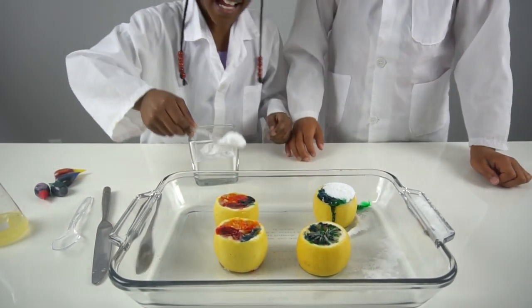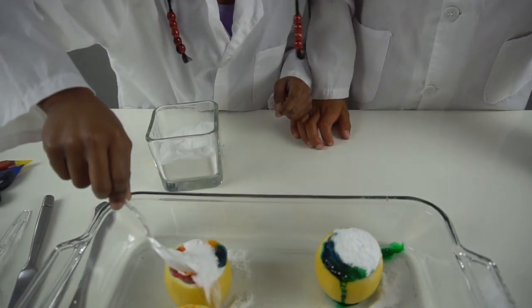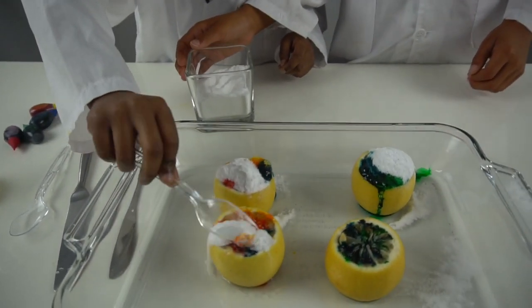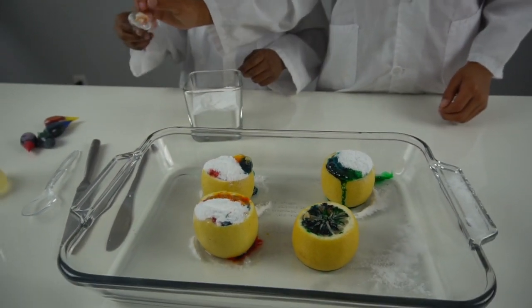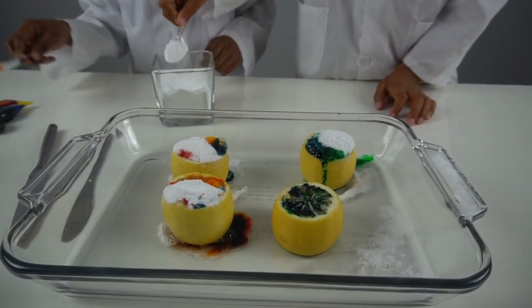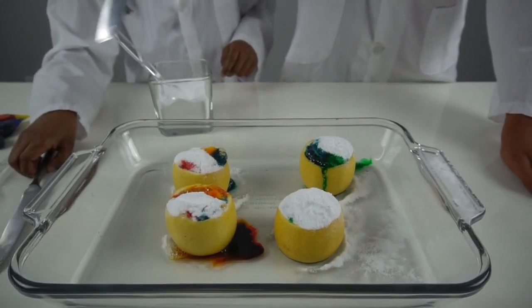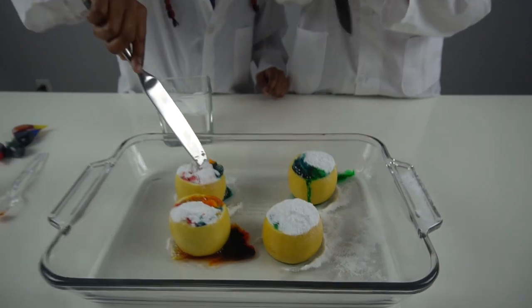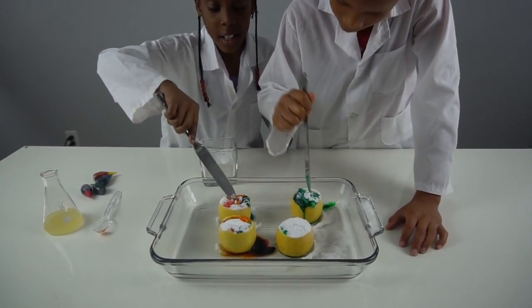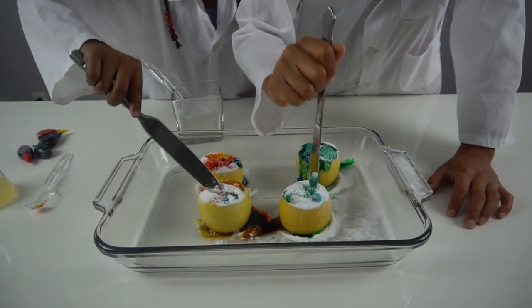See how it's fizzing, guys? Look — after we do something to this, we're gonna do the other one. Watch the magic happen — we're just gonna stab at these and just watch the magic. Yeah, just a little bit more. This one's already going — wow!